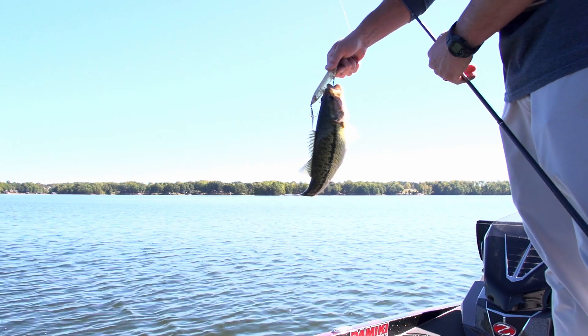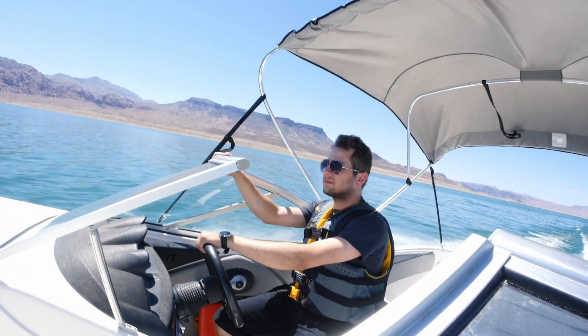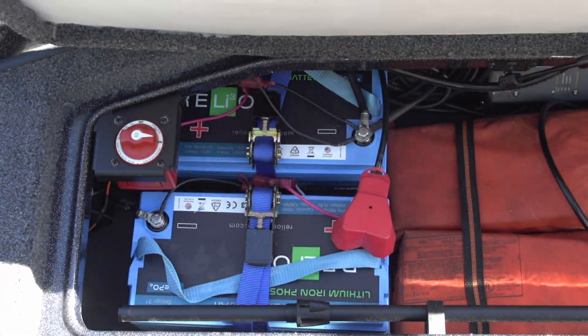Choosing the right Relion lithium battery for your boat doesn't have to be difficult. First, determine your total energy requirements and the size of your battery bank by taking stock of all the items your batteries will be powering.